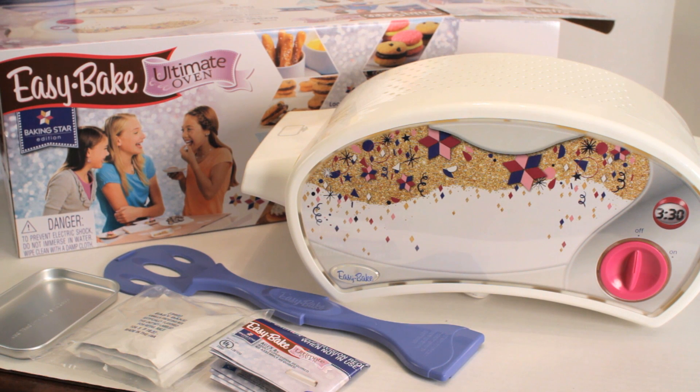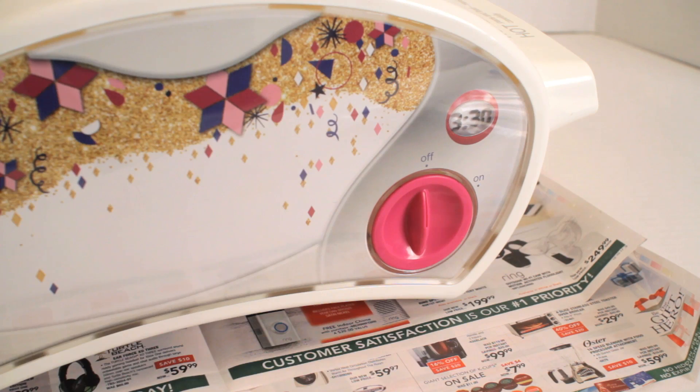Hey, welcome back everyone. If you saw my last video, I showed you guys an unboxing of the Easy Bake Ultimate Oven playset. Today I'll be demonstrating how to use the Easy Bake Oven. Alright, let's get started.